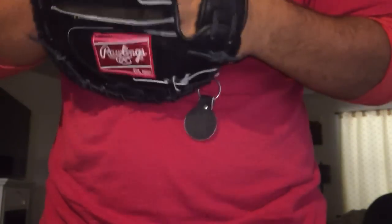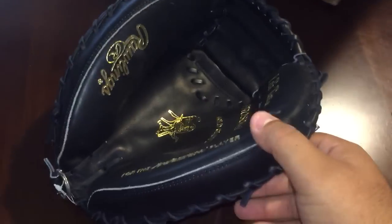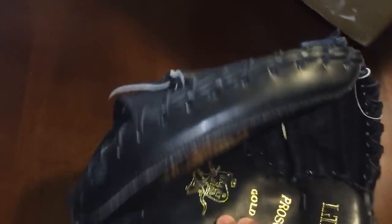This is pretty goddamn stiff. I'm pretty sure I'm going to go traditional on it — no pocket formed yet obviously. You get that pretty flat pocket, seems pretty comfortable, a little tight. Here's the tag — it says made in the Philippines. Take that off, and then it has the Heart of the Hide tag.